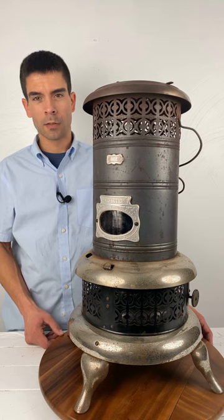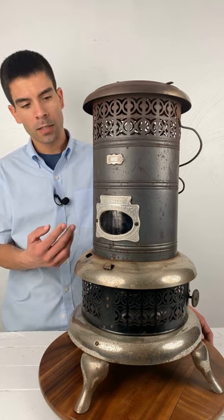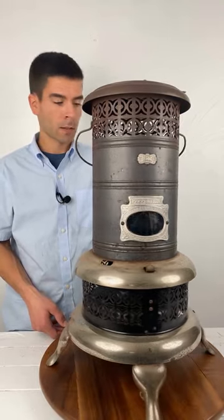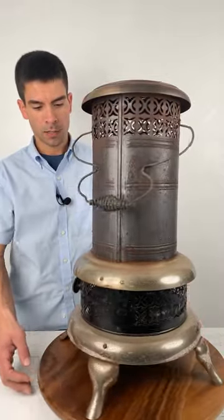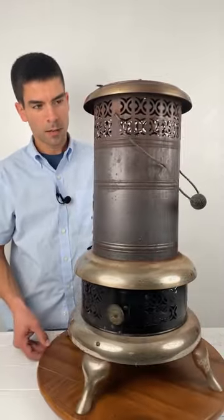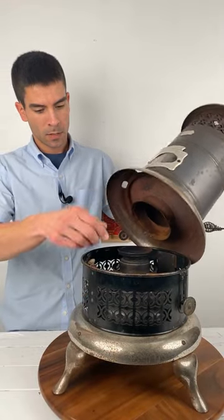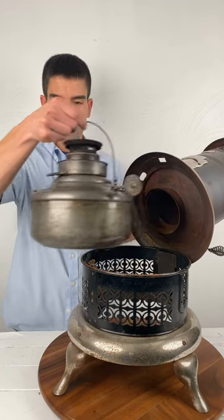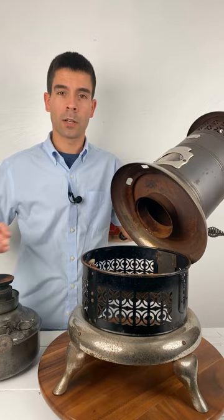Changing gears today — instead of working on small engines, we're going to be taking this vintage 160C Perfection heater and changing out the wick on it. It's a very simple task. Meanwhile, get a 360-degree view of it, and when we open her up you can easily take out the entire burner assembly and start breaking it down to change out the wick.